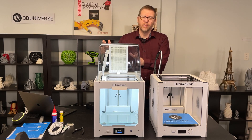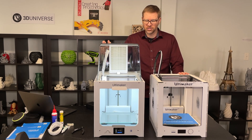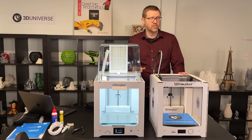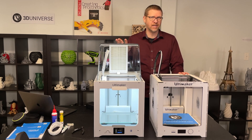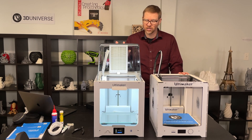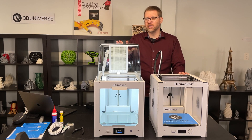And then we have the Air Manager, which is a great new addition that was not available for the Ultimaker 2 Plus. This is a very popular printer, especially in schools and educational environments, and that makes this accessory a very welcome addition. It provides air filtration and will remove up to 95% of ultrafine particles, making for a much cleaner environment when printing with various types of materials.